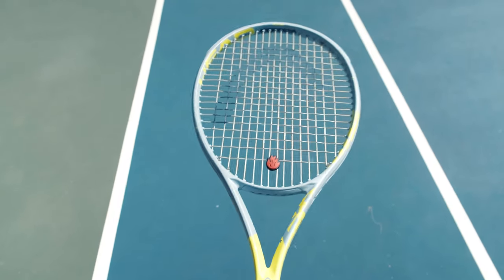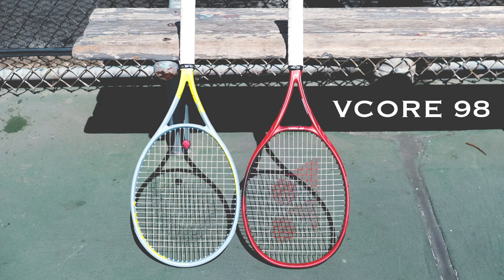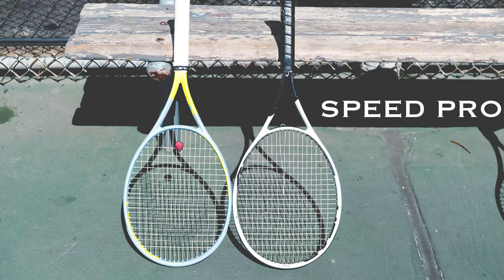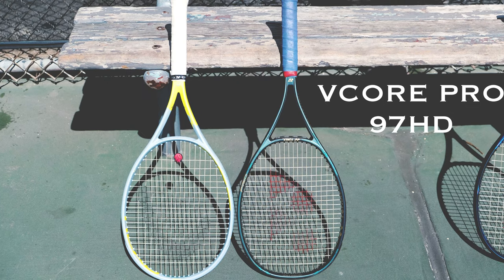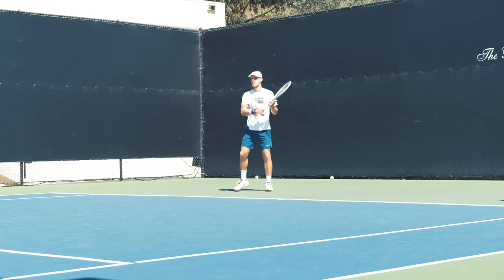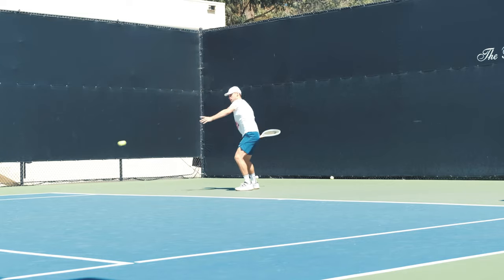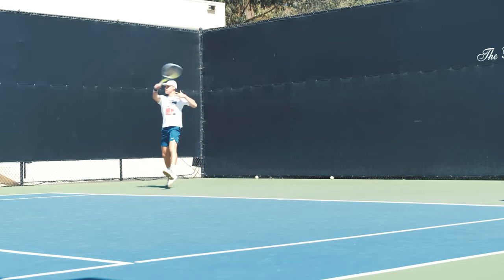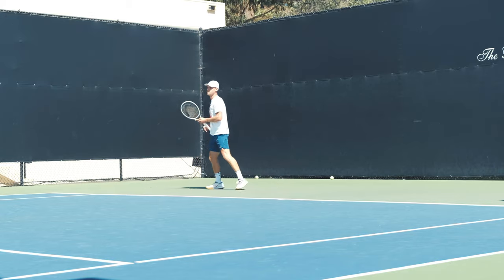I think anyone can play with it. Even the tour version is not that heavy, so most players would be able to swing it, and if you're more advanced you can add some lead tape and make it your own. Overall, not the most powerful racket — I think they aimed a little bit more at control on this one — but at the same time it's easy to generate a lot of spin. If you swing out at it, you can trust you're going to add a lot of spin and the ball is just going to keep moving. It's a weird combination of control but power when you go for it.